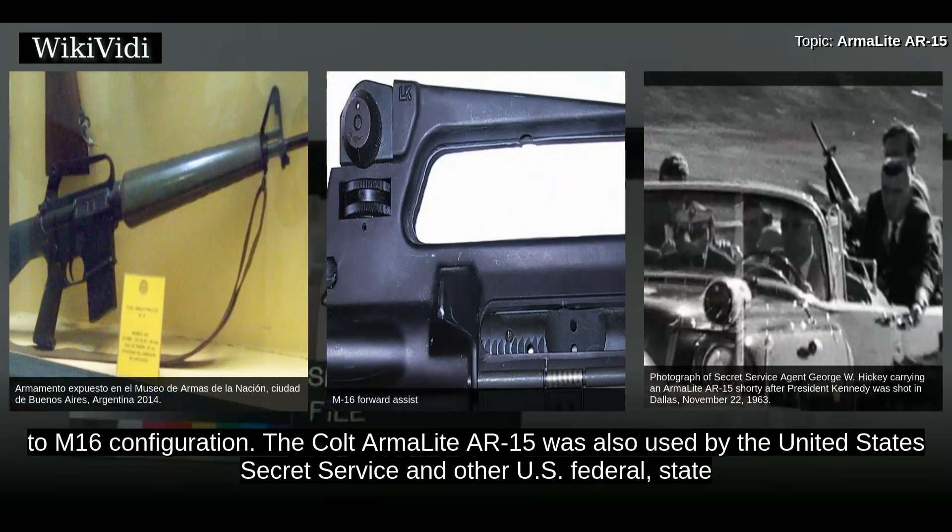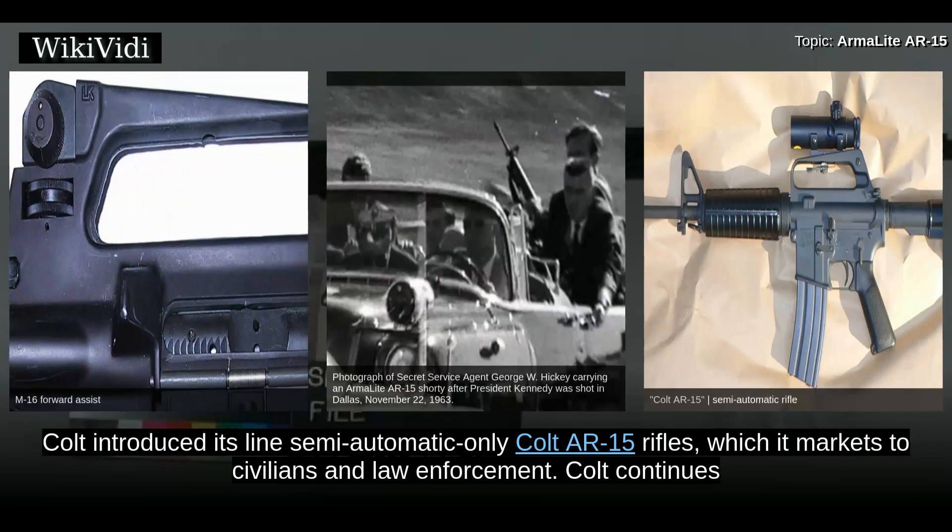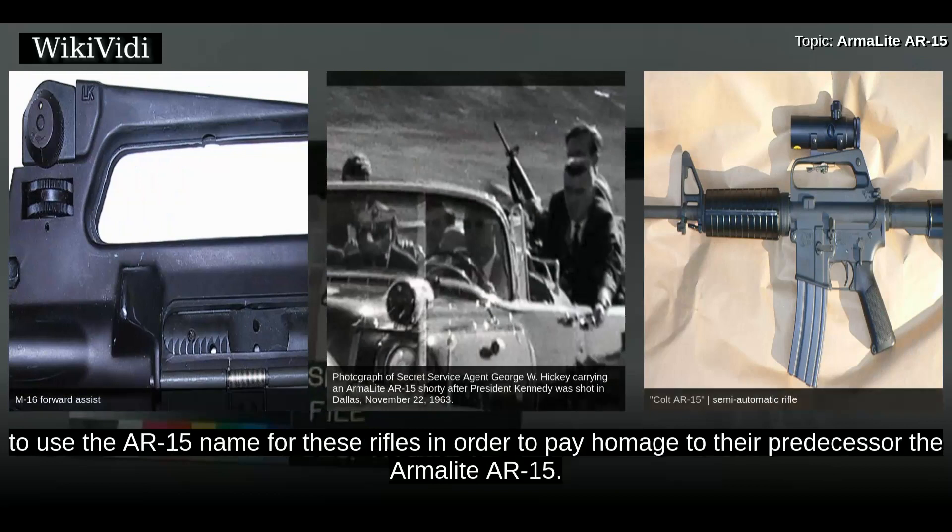The Colt ArmorLite AR-15 was also used by the United States Secret Service and other U.S. federal, state, and local law enforcement agencies. Shortly after the United States military adopted the M-16 rifle, Colt introduced its line of semi-automatic-only Colt AR-15 rifles, which it markets to civilians and law enforcement. Colt continues to use the AR-15 name for these rifles in order to pay homage to their predecessor, the ArmorLite AR-15.